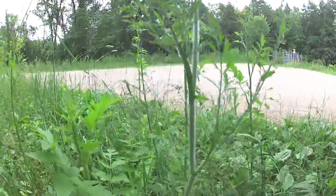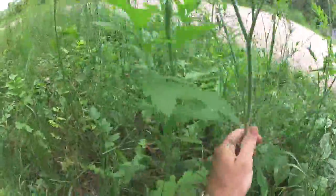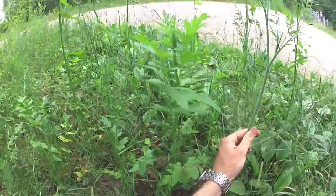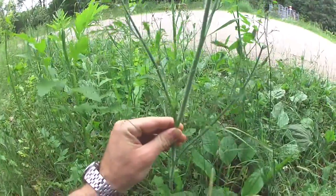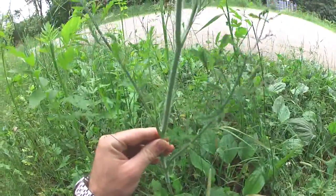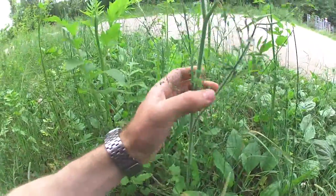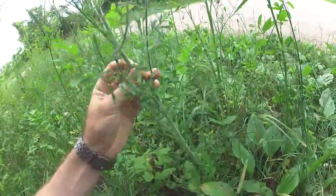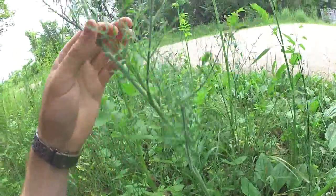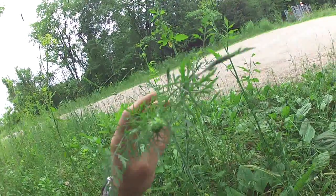This plant right here, which my hand is on, is a wild carrot growing right next to this wild parsnip. Wild carrots are identified from poisonous look-alikes like poison hemlock because of this fuzzy stem. That fuzzy stem is a giveaway that this is a wild carrot, and this plant is going to flower later on in the season.